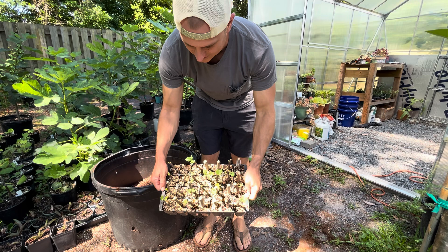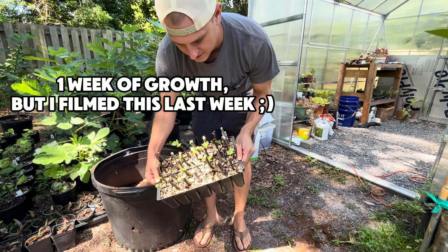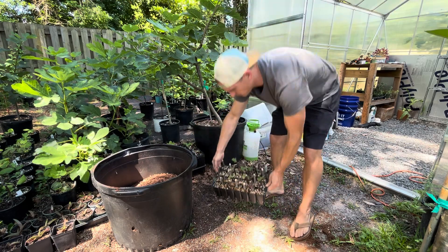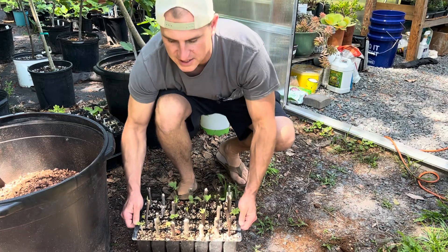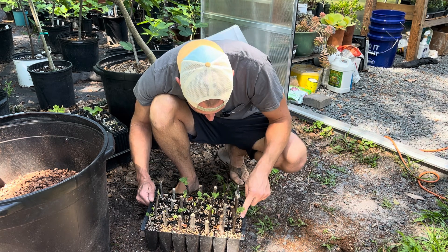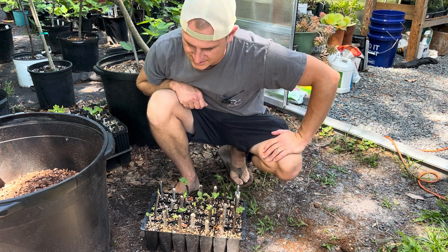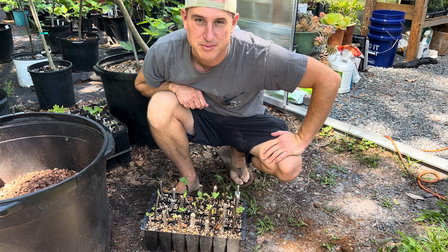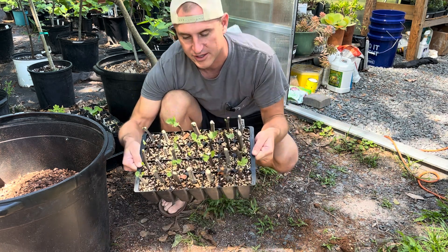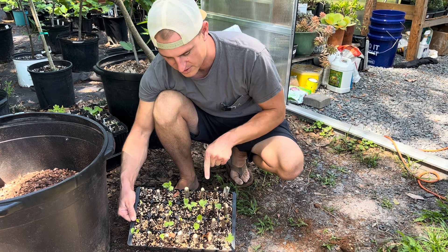Okay, what do we think? It's been one week since our last video outside. These are just Celeste fig cuttings, but one, two, three, four — 21, 22 of 28. Pretty good! That's almost 80% efficiency on cuttings that I had forgotten about. They look good. Now, the thicker the cuttings the better.